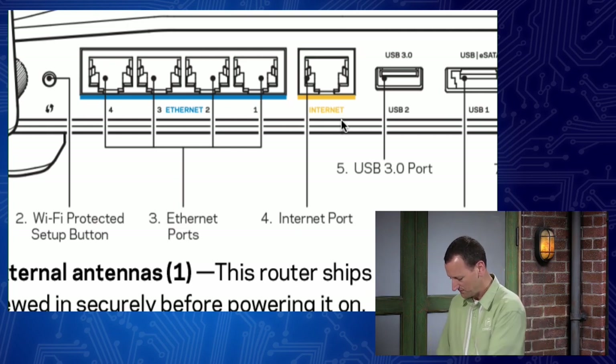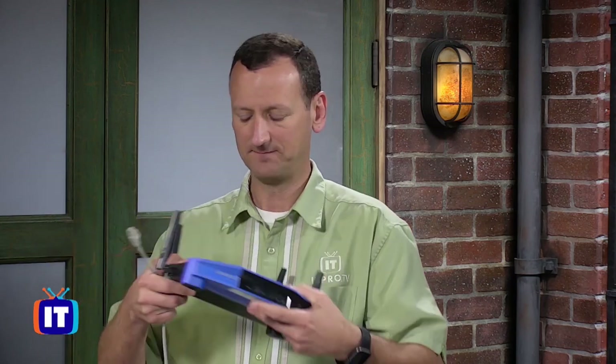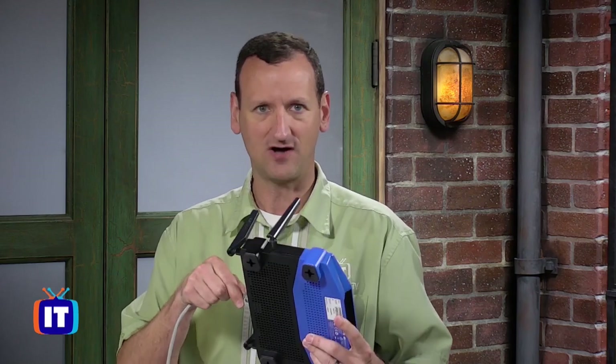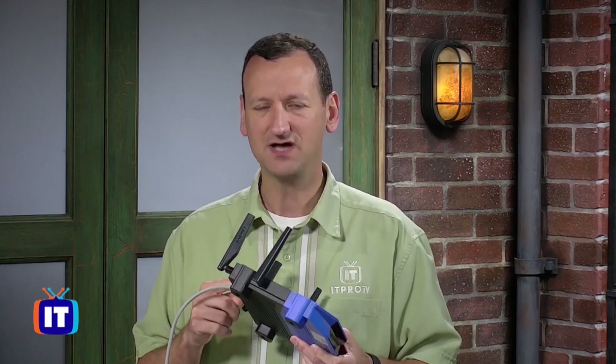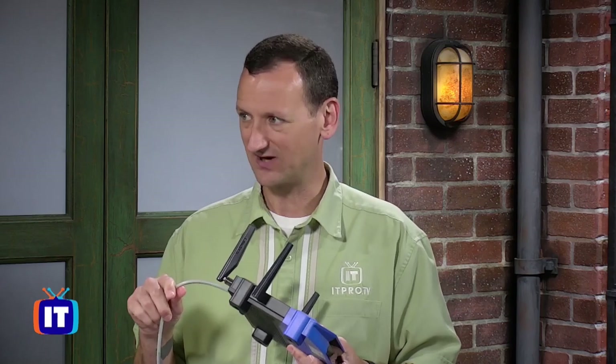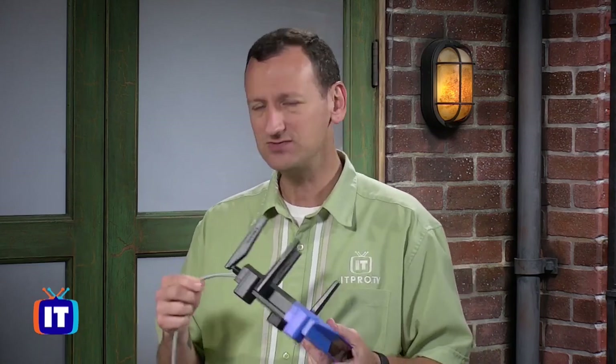Here in the studio I've got an internet connection - this gray cable. I'm gonna take that and plug it into the yellow port on the back of the router. I'm doing this while the router is off. Technically you don't have to, but when the router boots up it's going to try and get an internet address from this cable. If the cable's not plugged in, the router takes longer to boot up. So it actually boots a little bit faster when this cable is connected.